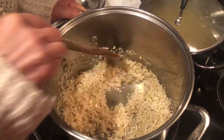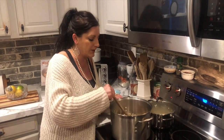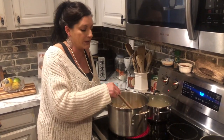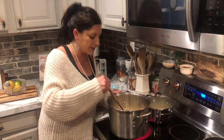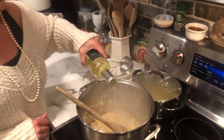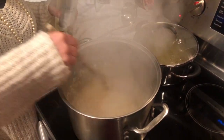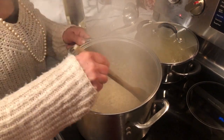The onions in this dish literally almost melt away after you get through the cooking process. Even though those chunks seem a little bit big, when you're eating the dish you don't even know there's onion in it. Let that toast for a couple of minutes, and now it's time for our favorite part — we're going to deglaze the pan with about a cup to a cup and a half of white wine.